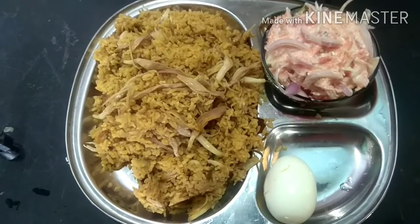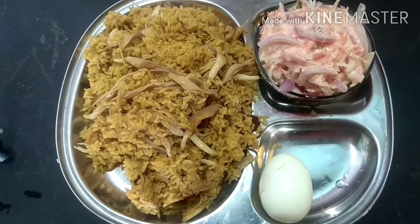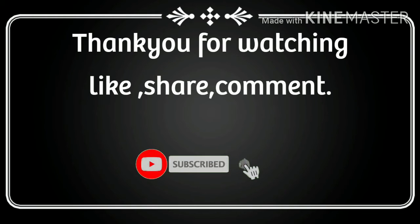The recipe is ready. High fiber — this is nice. If you like this video, please like and share.